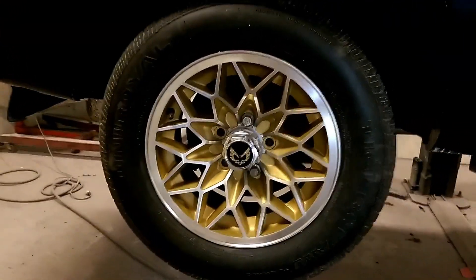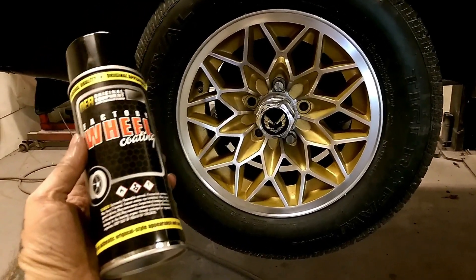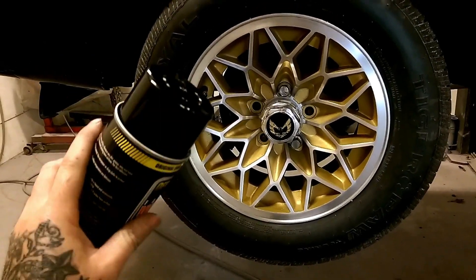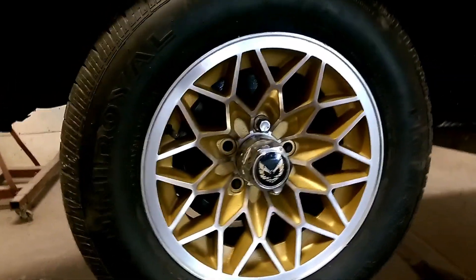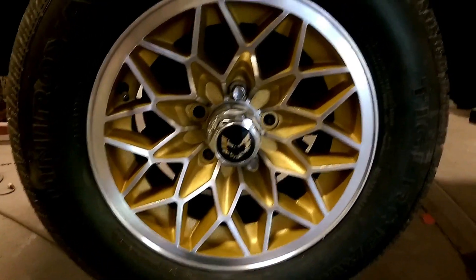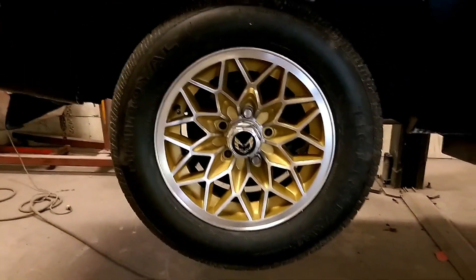This is the wheel after it's all finished — it turned out great. You can get the paint, the factory wheel coating, at Summit. It's about $16.99 a can and it turned out great. You do get what you pay for and this is some pretty good stuff, as you can see from the video.